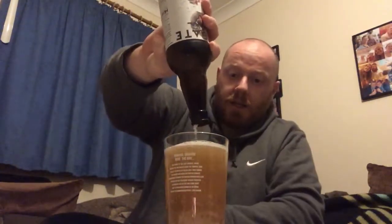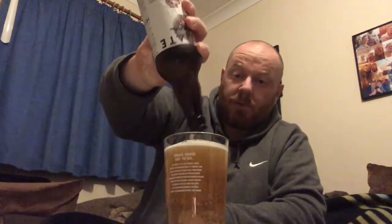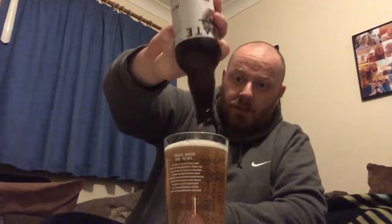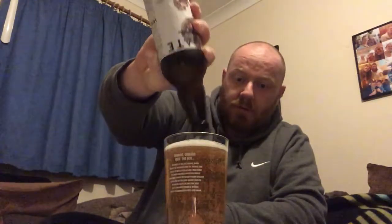I have just got in from playing a bit of five-a-side football with the boys — I'm absolutely knackered, absolutely gasping. To be honest, a cold lager is about the best thing you could have after a game. I knew I had this in the fridge, so I thought seeing as it was a new one I might as well do a review.